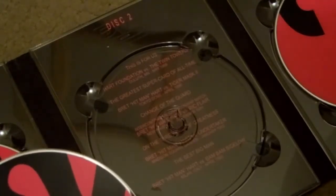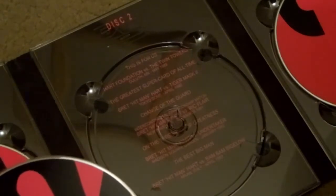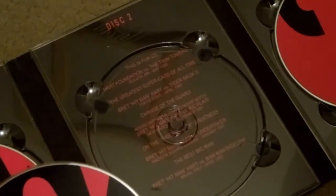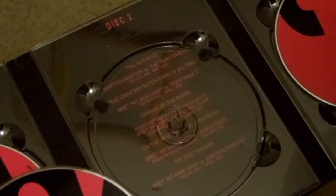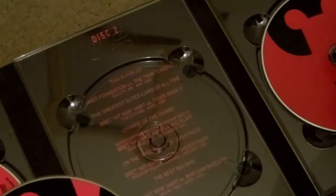The second disc has: Hart Foundation versus Twin Towers, the greatest super card of all time, Bret Hitman Hart versus Tiger Mask II, change of the guard, Hitman Hart versus Ric Flair — can't wait to watch that too. There's more on there but I can't read it because of the spine right there.